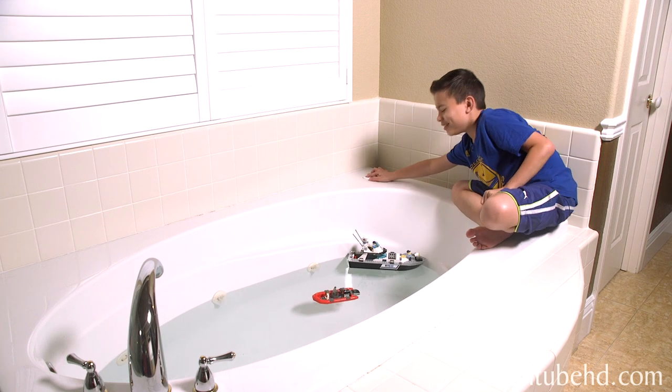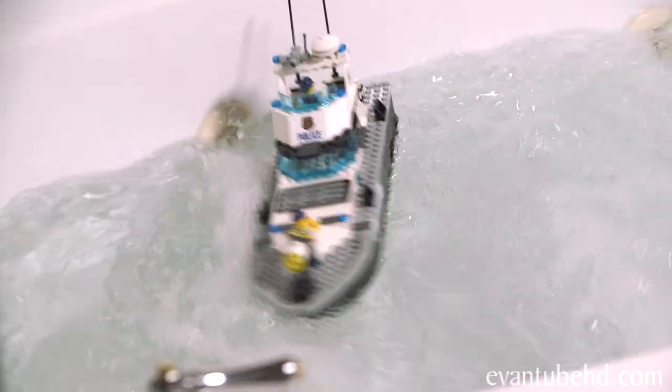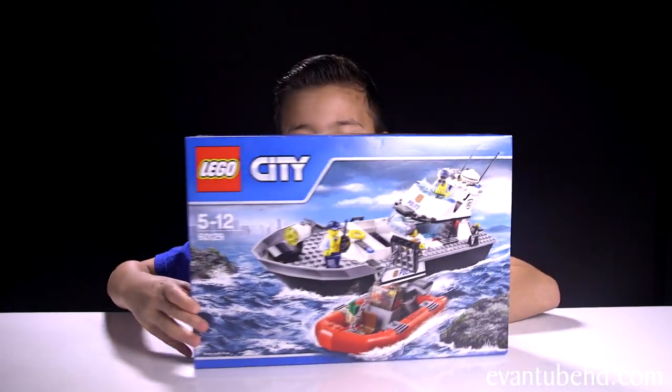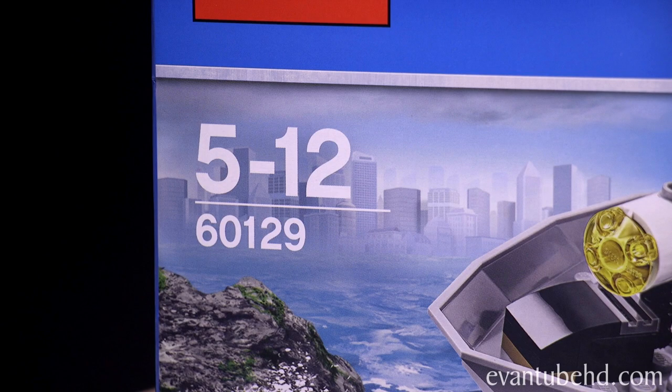Three, two, one! Hey guys, it's Evan from M2HD and a lot of you guys wanted me to do a LEGO City set. So today we have the Police Patrol Boat. This is set 60129.